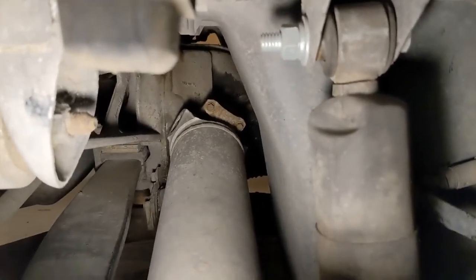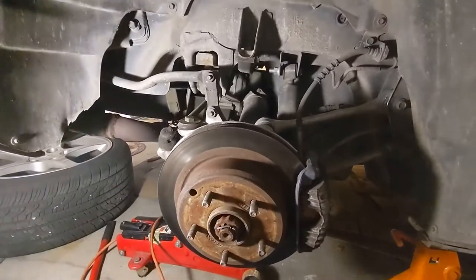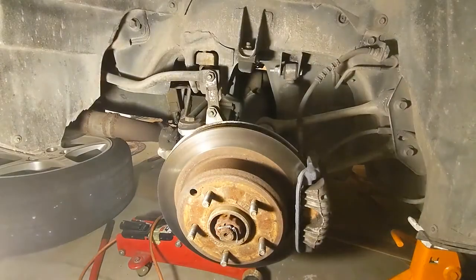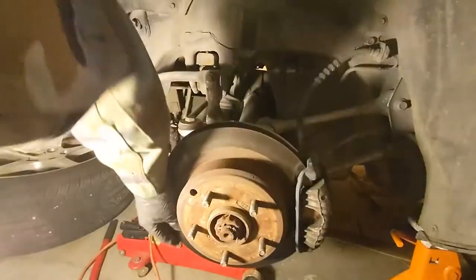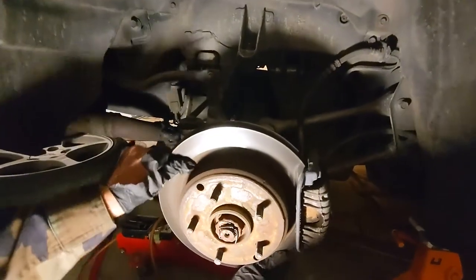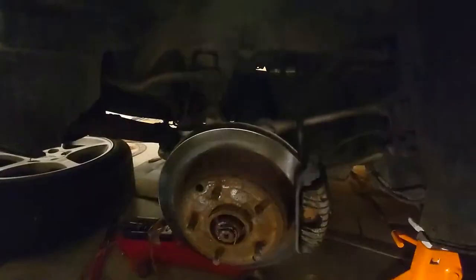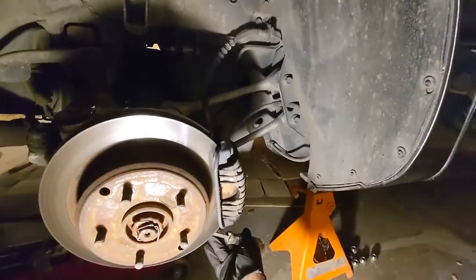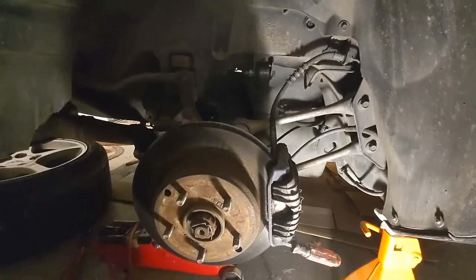There are four straps - two on each side. Here are the first two, my five-sixteenths heads right there - they're just so teeny tiny. When I start loosening it, the first thing that's going to happen is the wheel is going to want to spin. If you have an automatic, put it in park and that should keep it from spinning. A trick I always use that's never failed me is to get an old beater screwdriver and put it in the slots on the rotors. When it goes to spin, it'll stop.